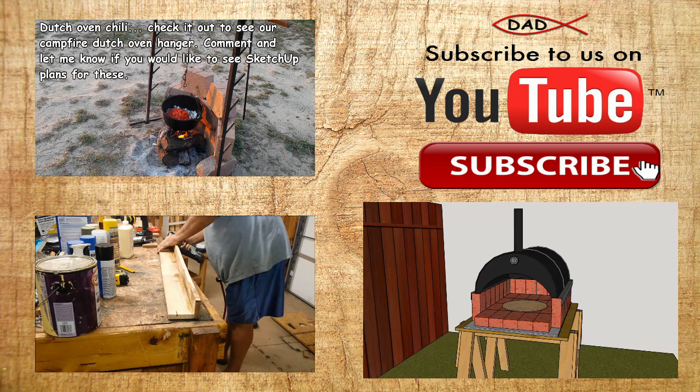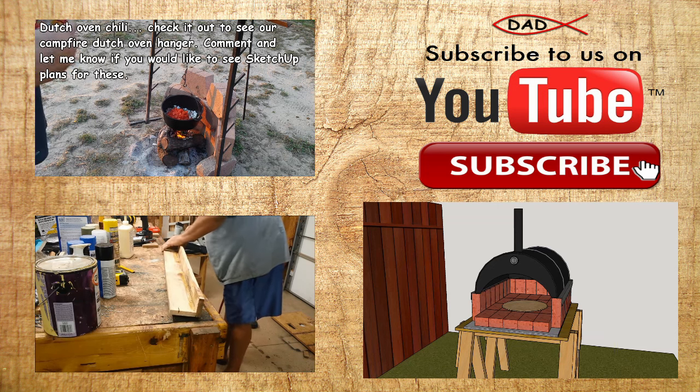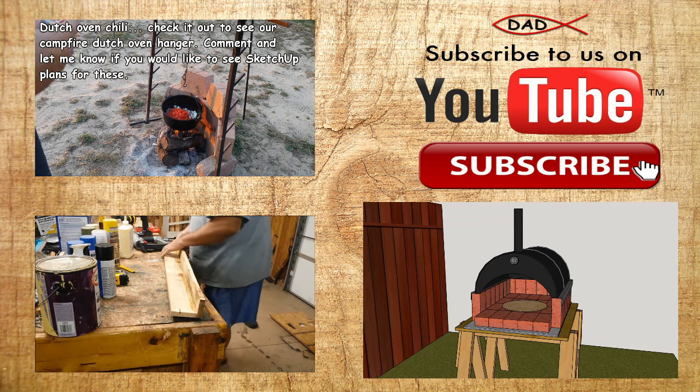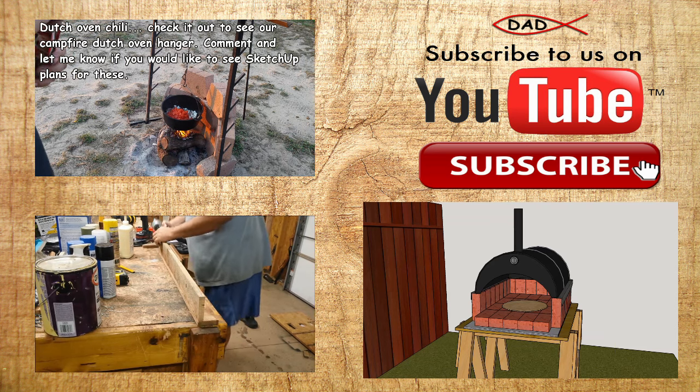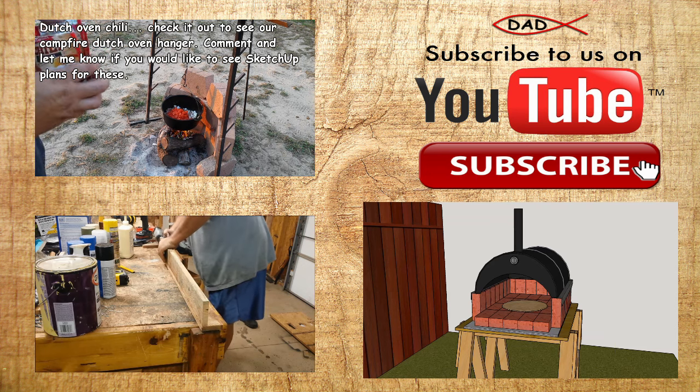If you've watched that chili video there on the top, it's got our camping racks — we made those to hang the Dutch ovens, and we made a grill and everything that can hang from it. We've got some hot dog sticks, a poker shovel, and some other things we made. I'm thinking about putting those in Sketchup and putting some plans out there. If I ever get a website, I'll put that stuff up there as well.